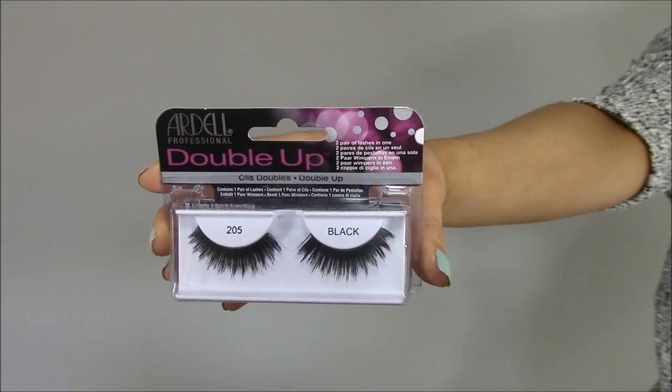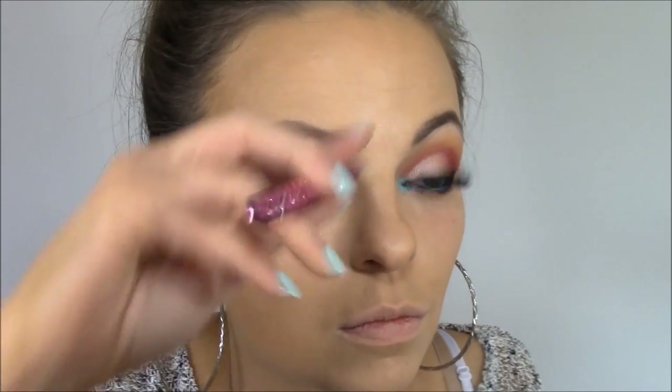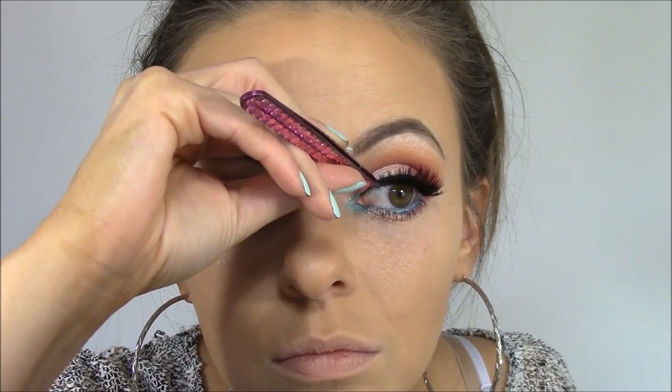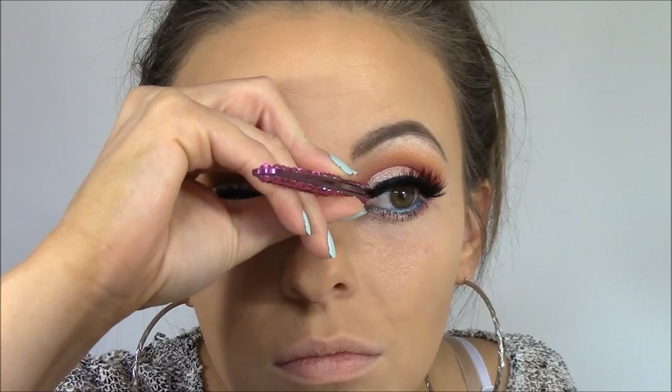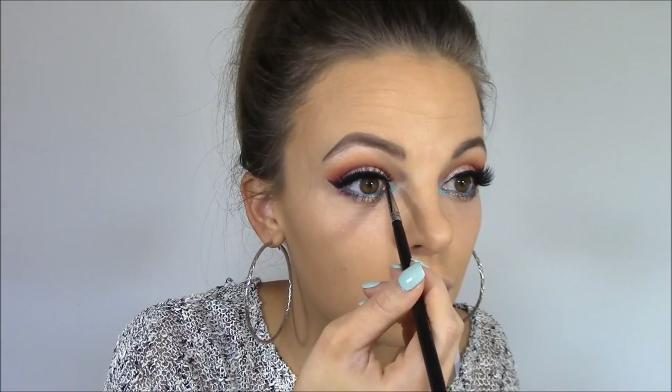For falsies I'm applying Ardell lashes from the Double Up line in number 205, using tweezers to set the lashes as close to my natural lash line as possible — pressing down the outer corner first, then the inner corner. Then I'm going back in with some of that gel liner over the base of the false lashes to give them a more natural appearance, making sure to get into that inner corner as well.